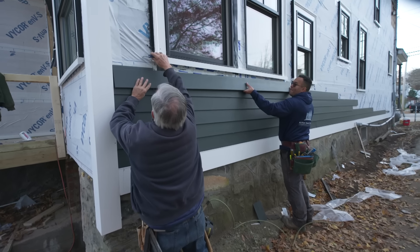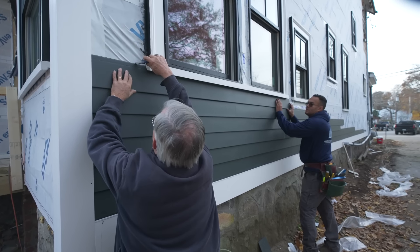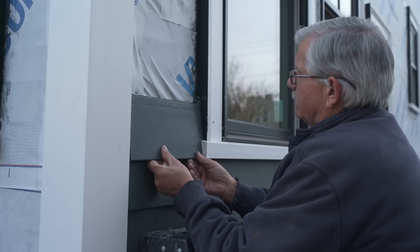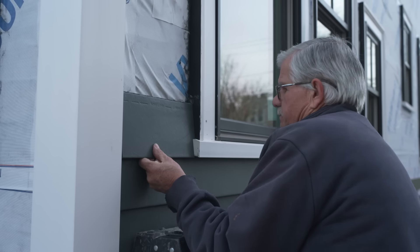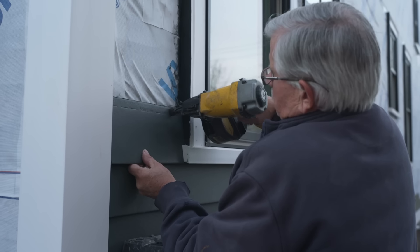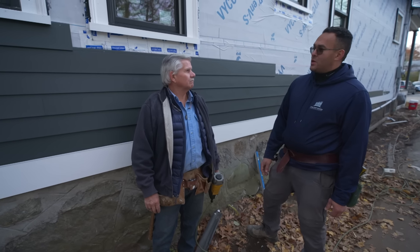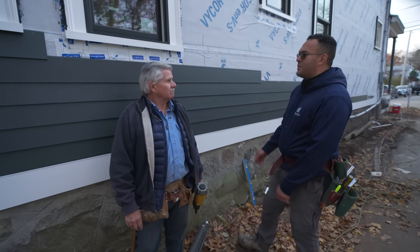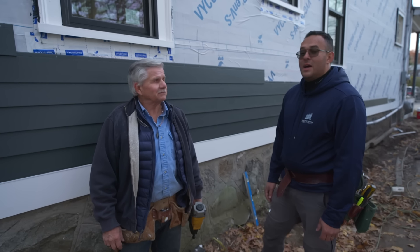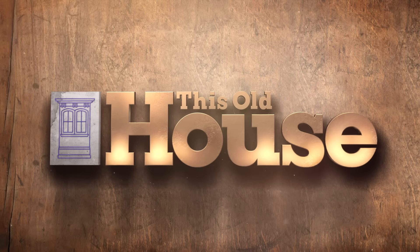The siding looks good and I like the color. What do you got for us next time? Brick patio going in the back and getting ready for inspections. Until next time, I'm Tom Silva. I'm Deleandro Diaz, for This Old House. It's going to look good — moving along quick.